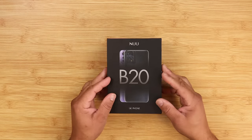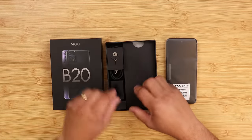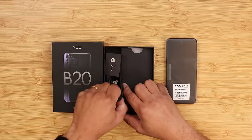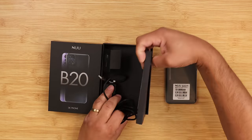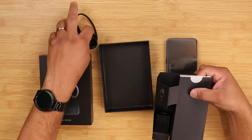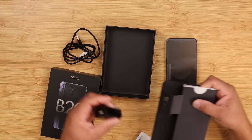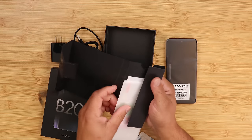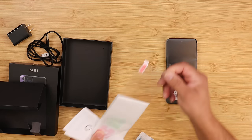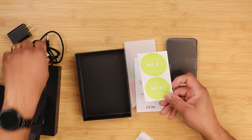Let's see what it's all about. Inside the box you get the phone itself, a SIM tray tool, a USB-C cable, and a power brick. You also get a glass screen protector, documentation booklets, and Nuu stickers.